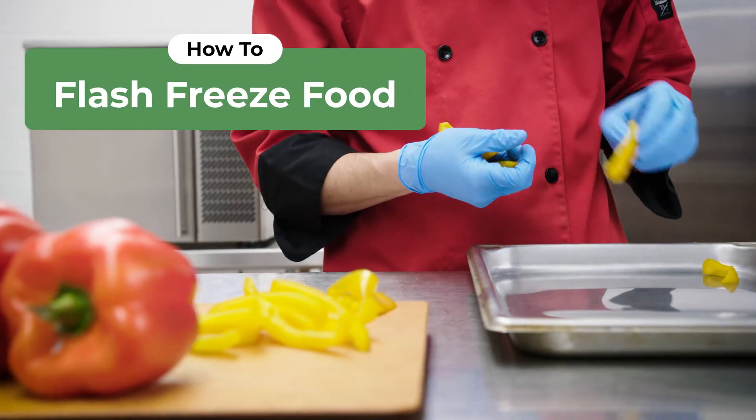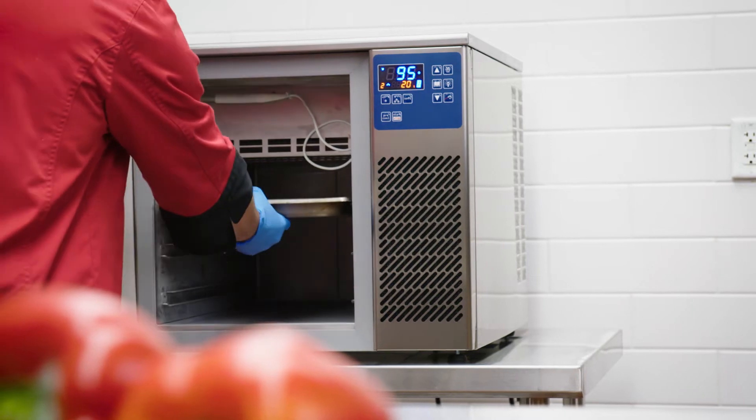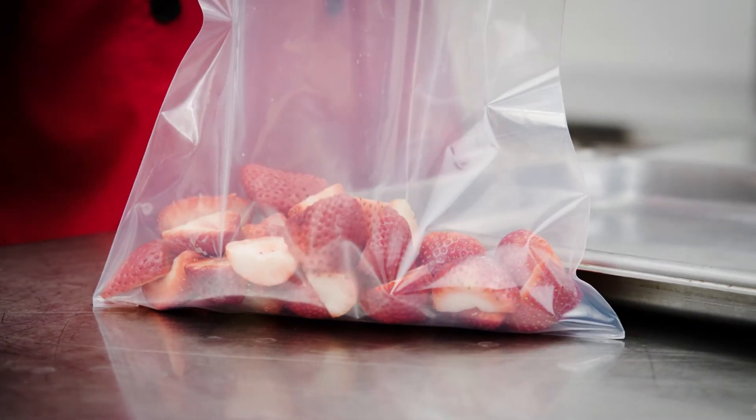Make sure you're freezing your food as efficiently as possible. IQF, or individual quick freezing, will improve product quality and back of the house efficiency.